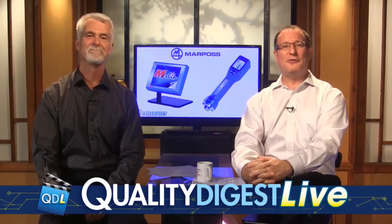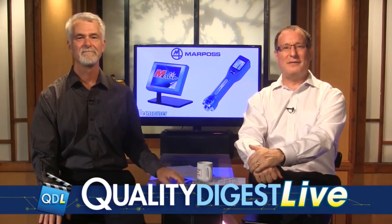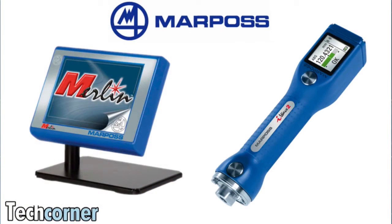We're going to close the show now with an interesting tech corner, our last segment of the week. This is going to be Dirk showing you the iWave 2 wireless bore gauge and the Merlin Plus SPC equipment from MarPauss. Dirk, take it away.